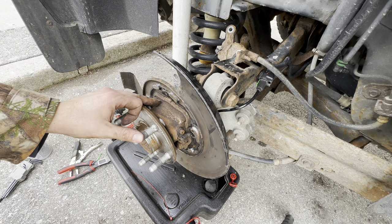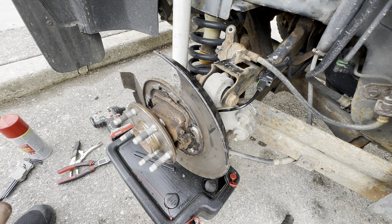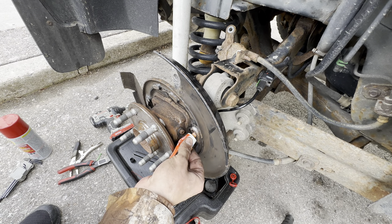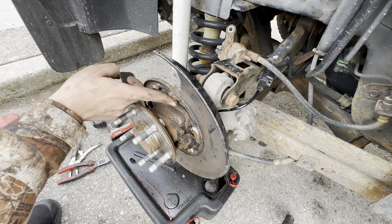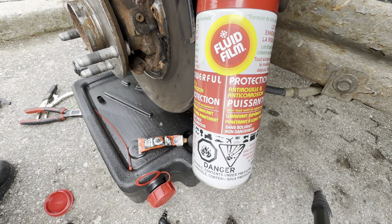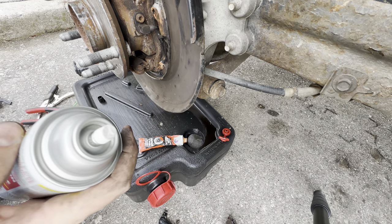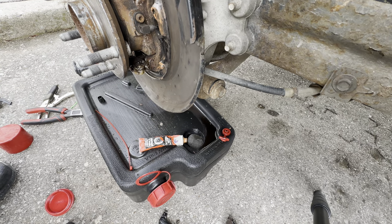Now I'm going to be putting my old brake shoes back in, but if you have new brake shoes obviously put those in — it's going to be the same process. We're going to start by putting a little brake grease on all these raised edges, because the shoes ride on those edges. Just a thin layer on each. To prevent future corrosion, I'm going to spray some fluid film just on our cable — don't use too much because you don't want it flinging off. Just a small amount on each side.